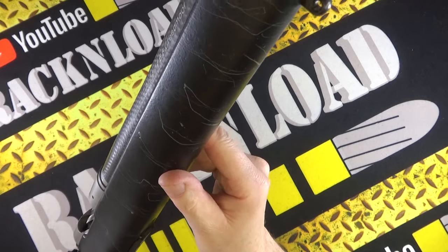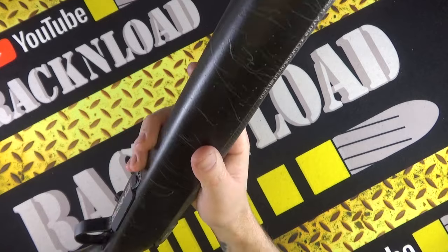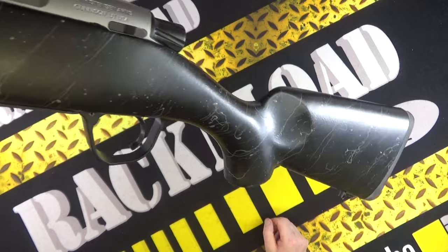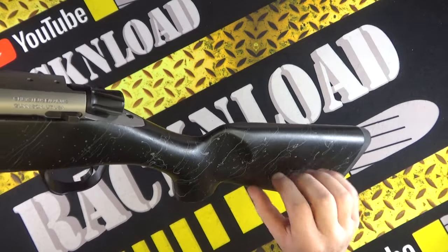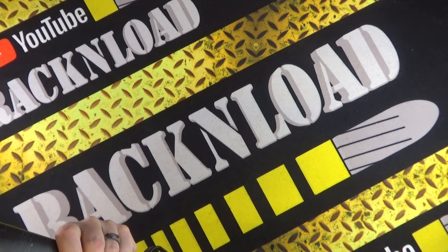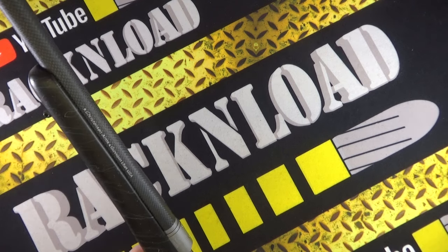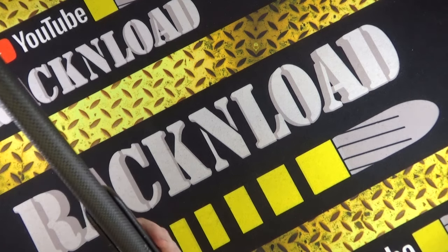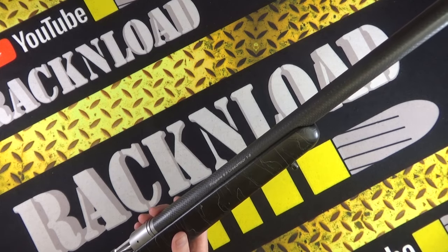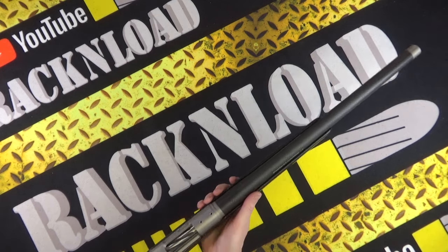There's a bit more of a subtle textured finish on the stock - I like to call it a splattery finish. I think this stock is polymer - it's hard to tell actually. I've literally just got this thing out of the box, so I'm guessing it's some sort of polymer or carbon fiber composite, because this thing is so, so light.